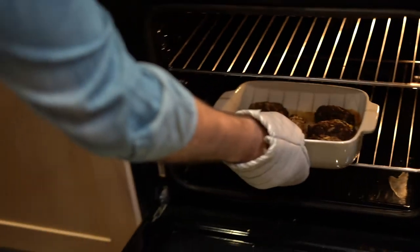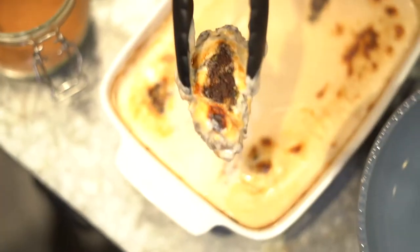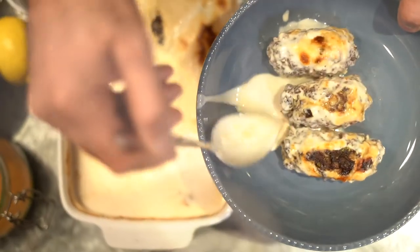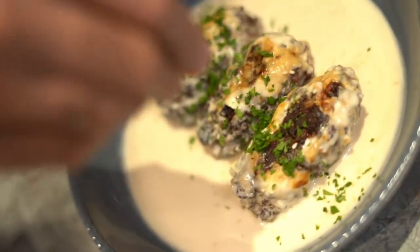The kofta is done. Now I pour the tahini sauce on these koftas and then put them back in the oven for about five minutes to grill on top. After five minutes of grilling, it's got a golden brown beautiful top layer. Now I'm ready to plate — I'm picking my best ones. A little bit of sesame seeds on top and a sprinkle of chopped parsley.